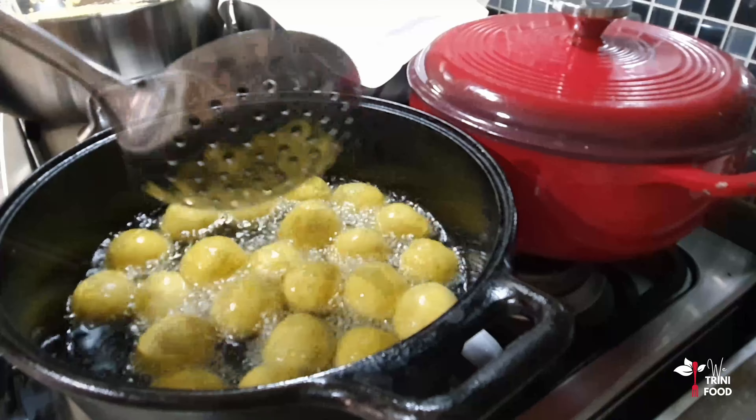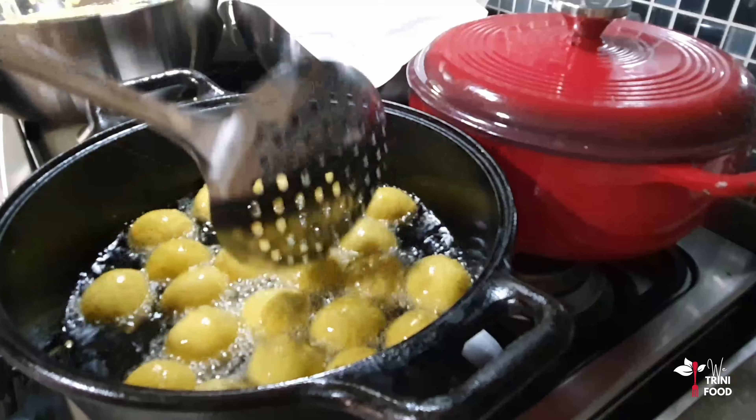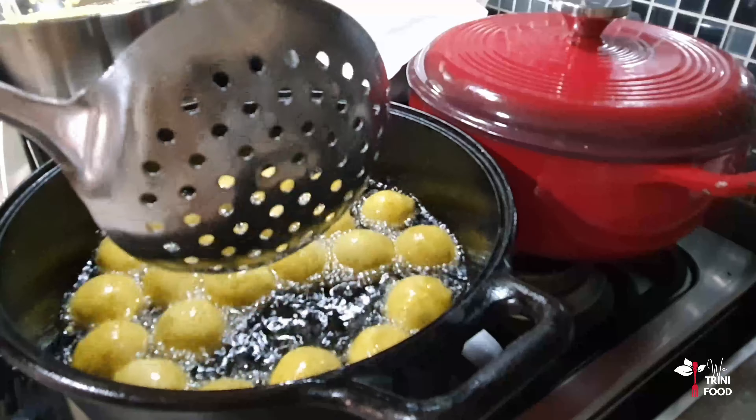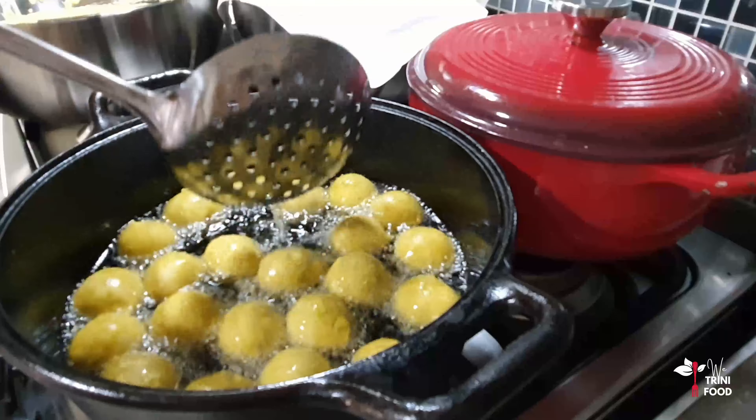Keep on spinning the pholourie until it becomes golden in color and cooked all the way through. That'll take about five to six minutes.